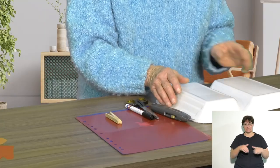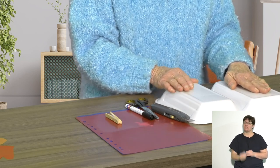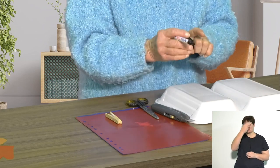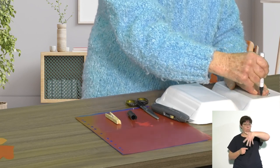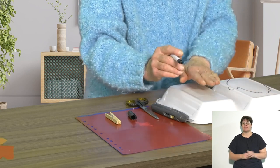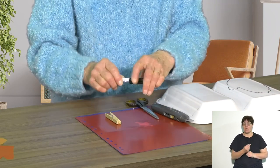The first thing I need is a template of a hand and a foot. I'm going to use my own hand, but normally I would use a child's hand and foot so it fits better. I'm going to draw around the outline of my hand, but not separating the fingers, and then do the same for the foot. Then I need to cut out the template.